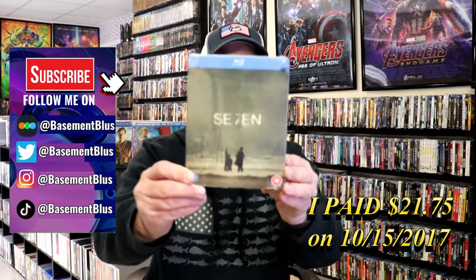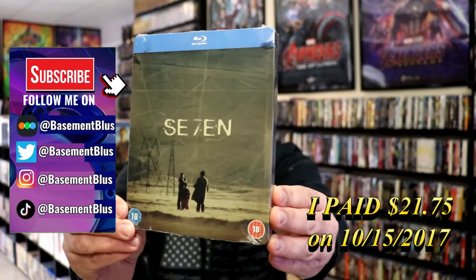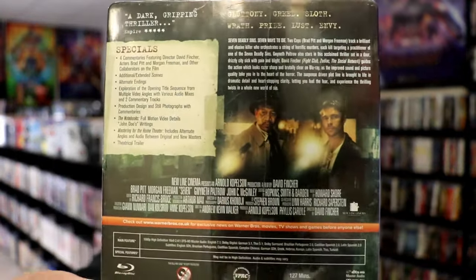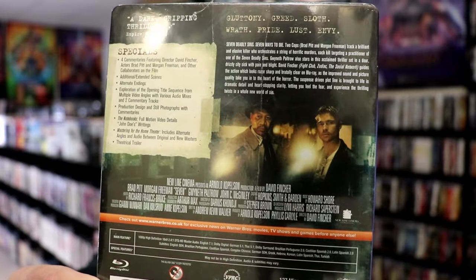So today I wanted to take time to do an unwrapping of the Blu-ray Steelbook for Se7en. This is the UK release. Here's the front, and here's the back. If you'd like to read up on it, check out these special features — you can go ahead and pause and do so. I'm going to go ahead and remove this from the wrapper, and we can take a close look at this Steelbook.